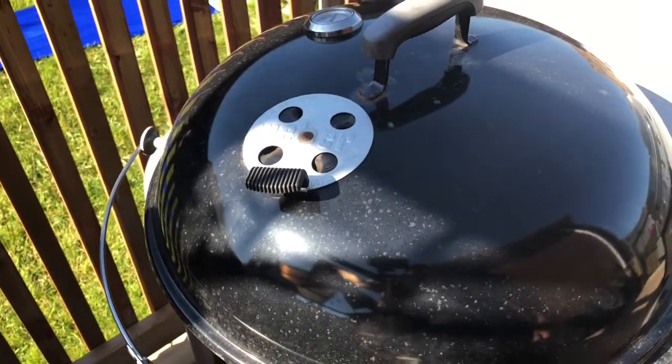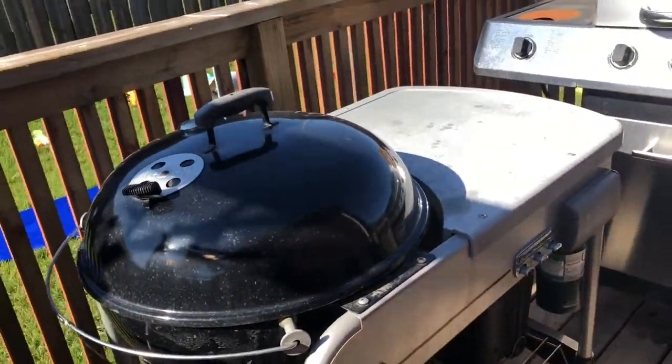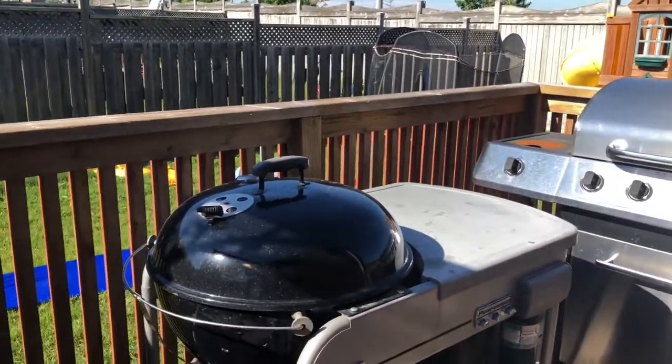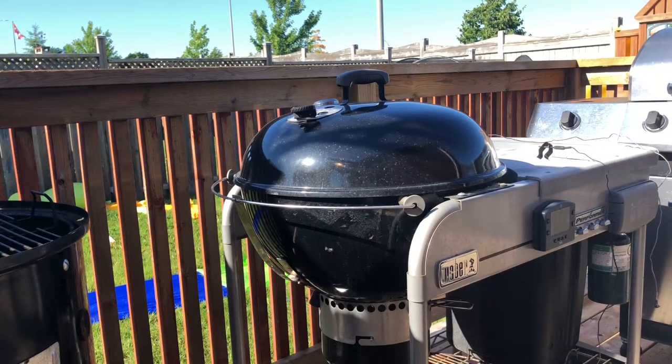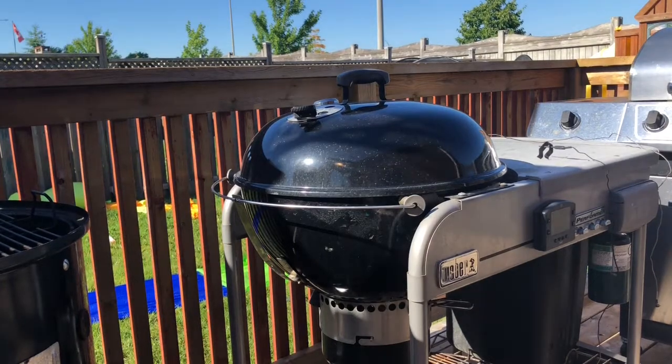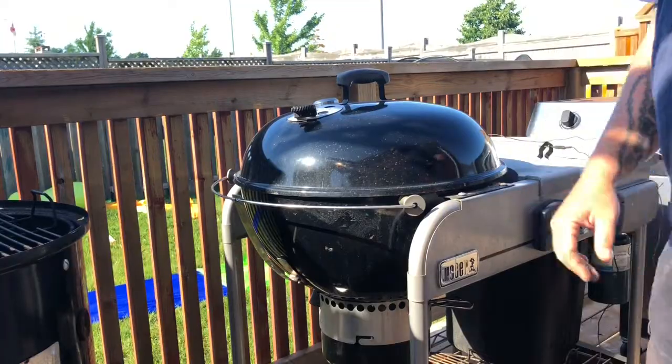That should get us in around the 235 to 250 degree range. We'll pick back up in a minute to see what we're sitting at. Okay, we've been set up like this for probably about two minutes — the dome lid's reading 250.